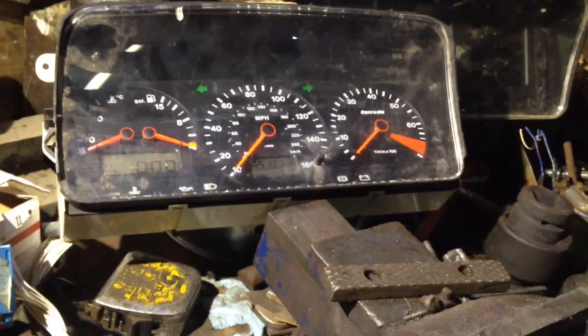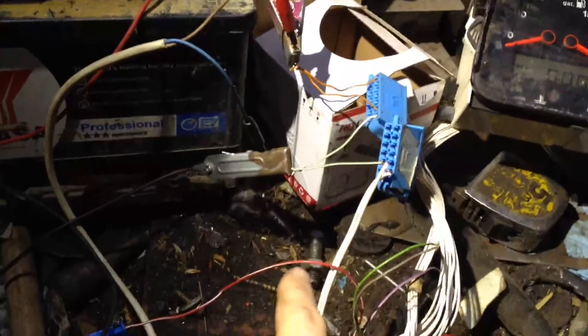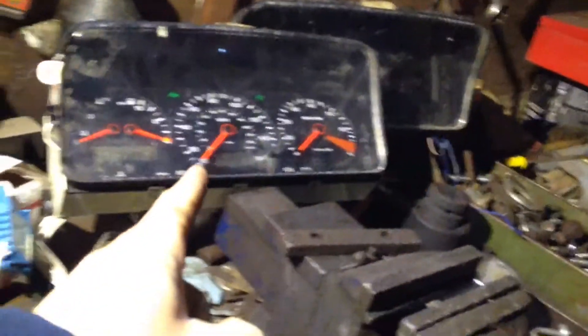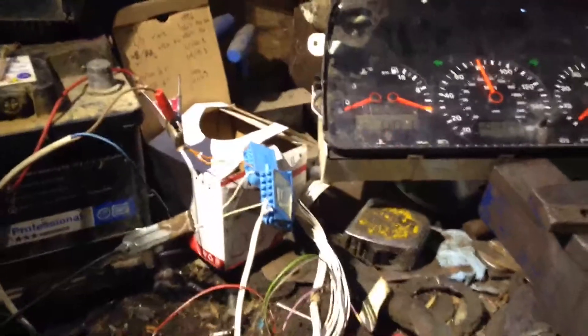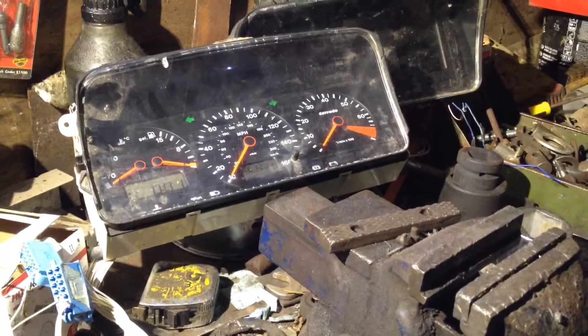Brilliant. Now I have the Corrado dash wired up — all the plugs and everything connected — and the vehicle speed sensor is still connected to the drill. This is now a four-pole going into a four-pole sensor, so this is true speed. That's probably reading at 125 kilometers an hour.